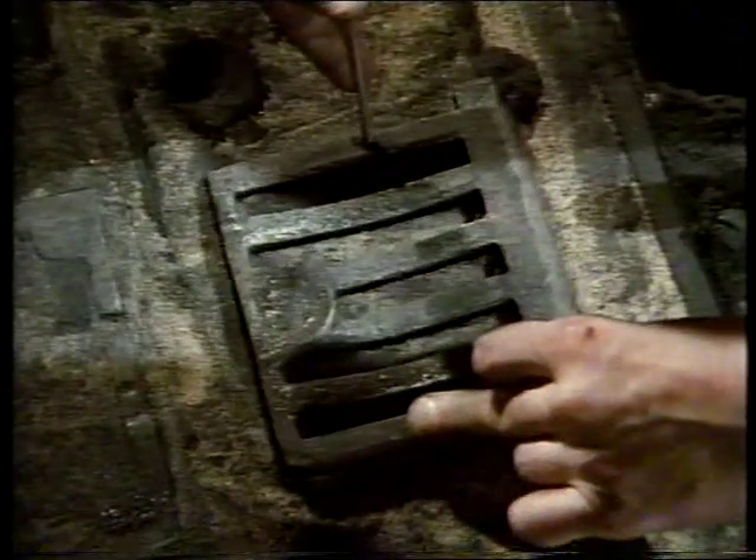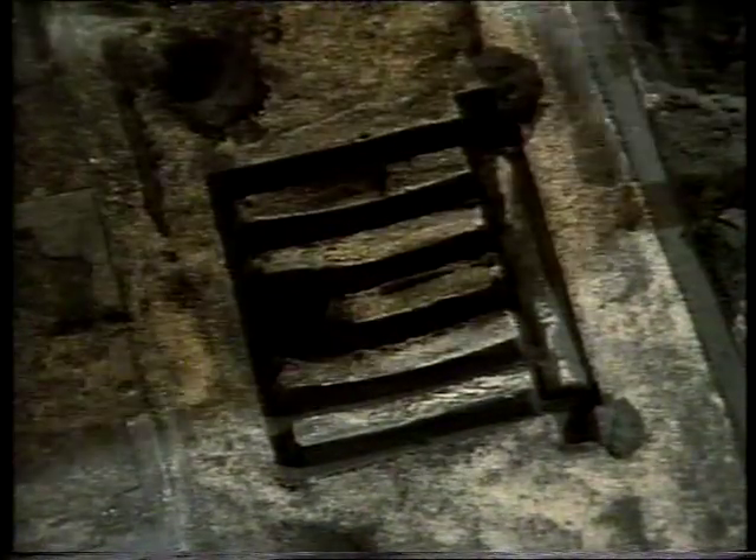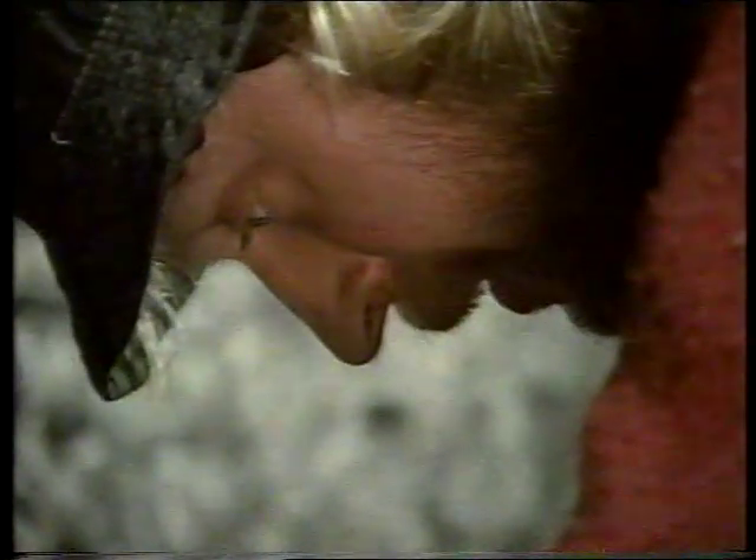Mould-making continues. These are small locking grids for Dublin County Council. There are six to a box and they'll slot into the surrounding frame.